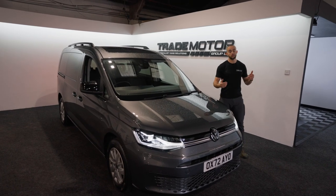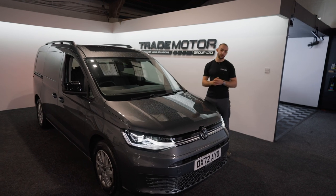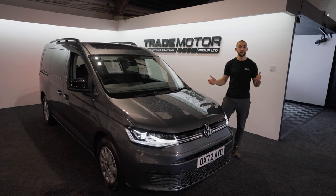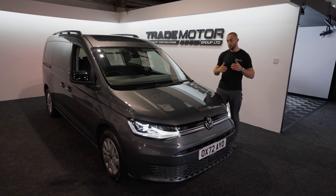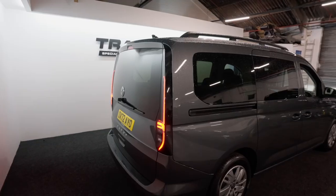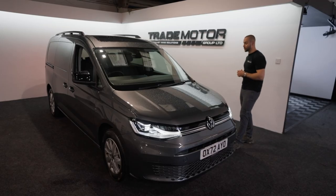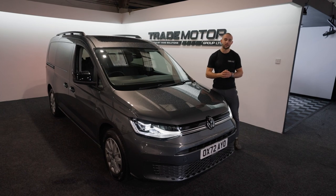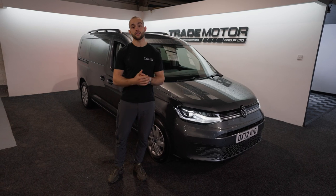Hello guys, it's Ross here from TMG Specialist Vans in Manchester. Today we've got something really special - a Mark 5 72-plate Caddy straight from VW, brought to us by a customer. We're really excited about what we can do to this van. As you can probably agree, it probably doesn't look the best now, but I'm sure when we've finished it'll look absolutely amazing.